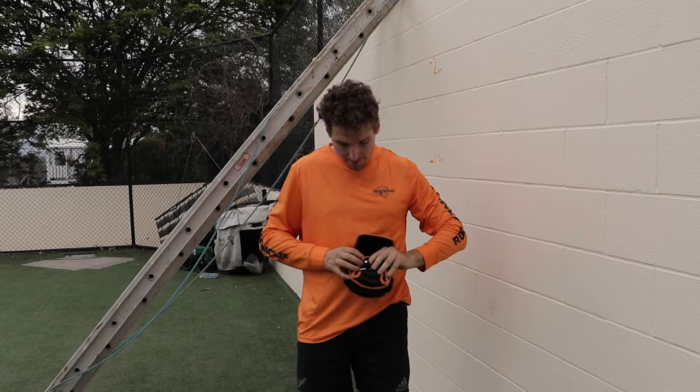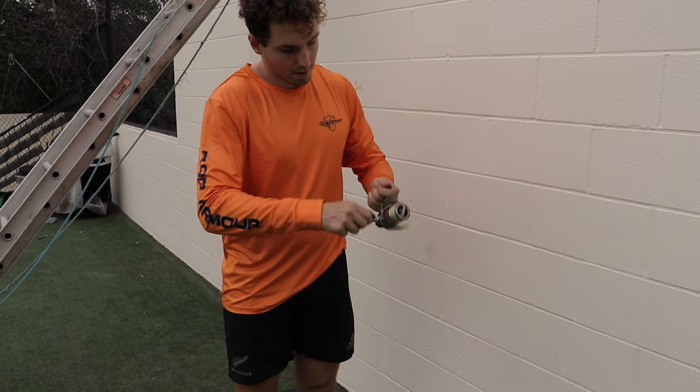Open it up, see if there's any damage. Sweet as, good as gold.